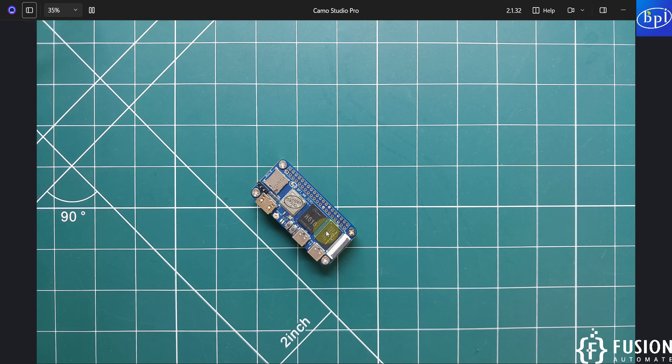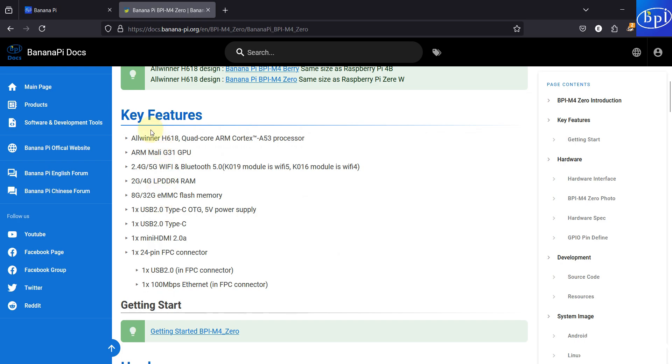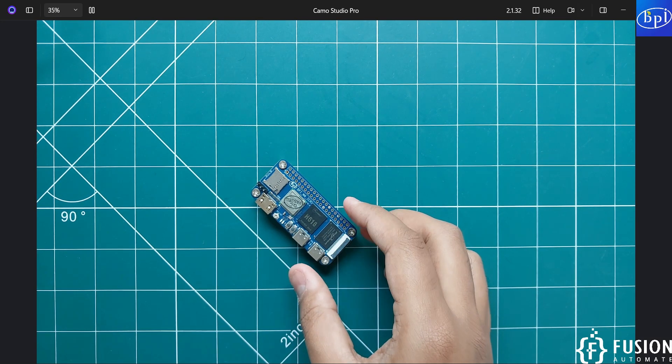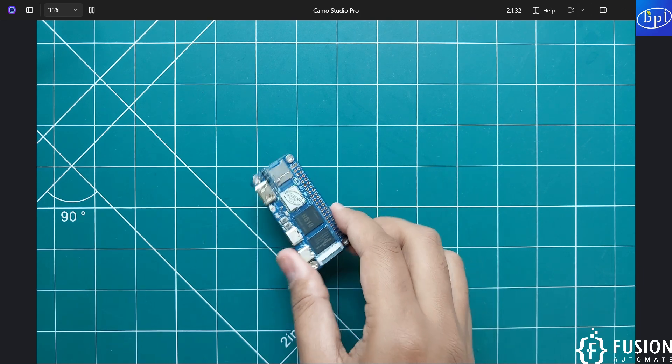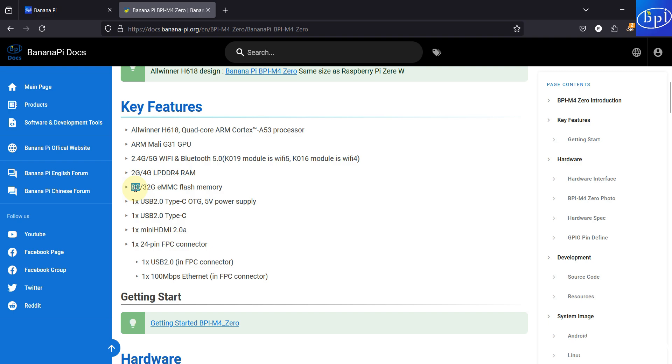Here is the Banana Pi M40 on camera. Let's talk about its features. On the documentation page you can see it has an Allwinner A618 processor, 2.4 GHz and 5 GHz Wi-Fi, and Bluetooth. The Raspberry Pi Zero 2W only has 2.4 GHz Wi-Fi, so this one is better. You get either 2 GB or 4 GB of RAM, and either 8 GB or 32 GB of eMMC storage.